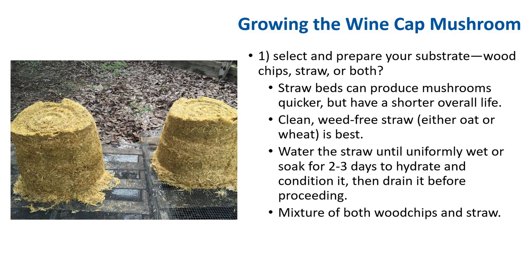Straw can be used as a substrate. Straw beds can produce mushrooms quicker but have a shorter overall life — within a year you need to replace the substrate. Clean, weed-free straw of either oats or wheat is best. Soak the straw or water it until it's uniformly wet. I generally soak the straw overnight to hydrate and condition it, then drain it before proceeding. A mixture of both straw and wood chips is best if you have both available.